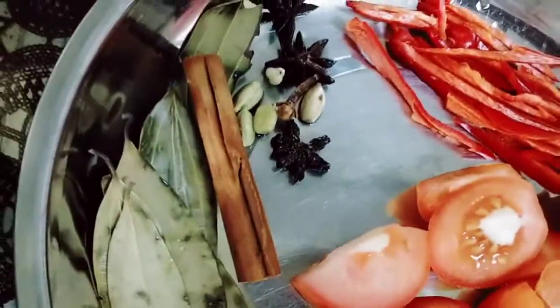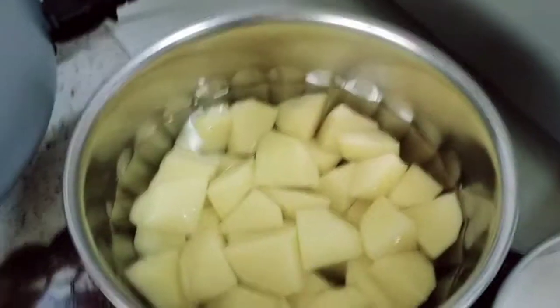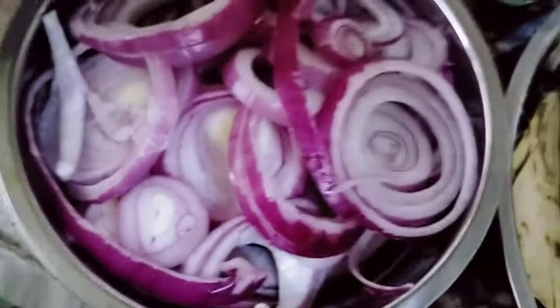Chili, tomatoes, brandy leaves, cardamom, cinnamon roll, cinnamon, star anise, potatoes, coconut milk, paste, garlic and ginger paste, and onions.